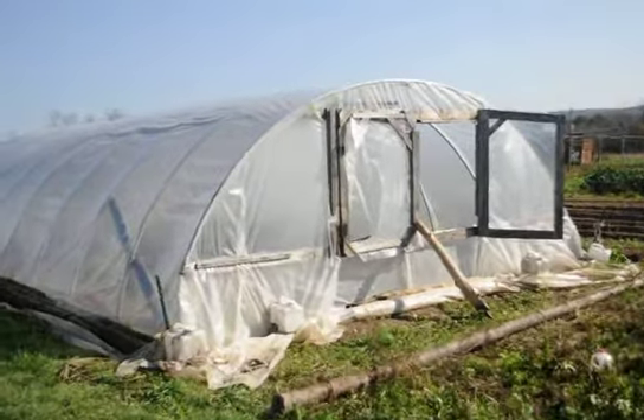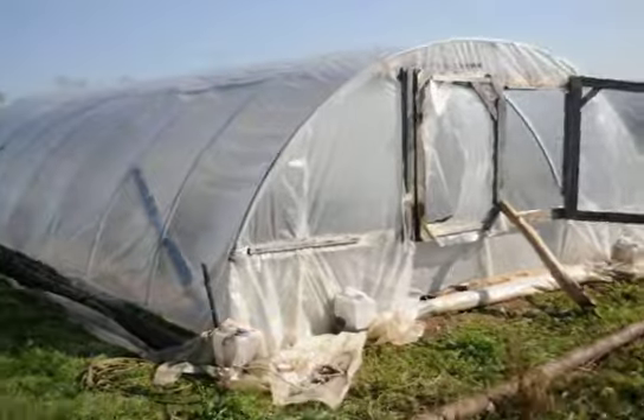Well, here we are — the greenhouse is all moved over. I got all the anchors back in. We use T-posts like I said before.